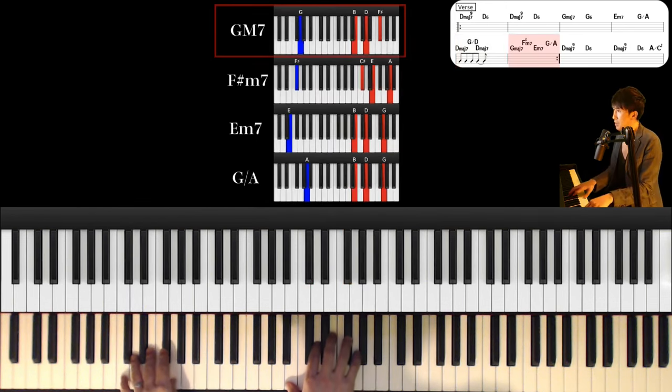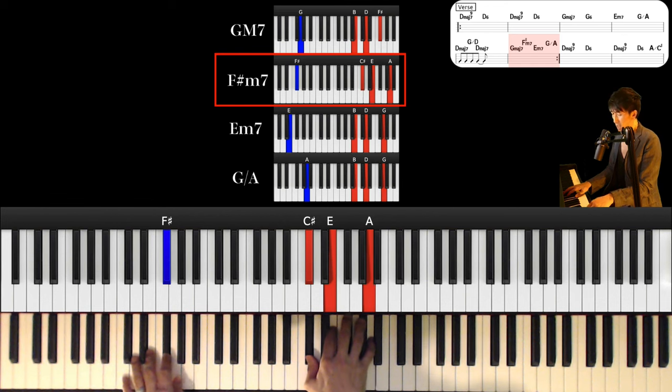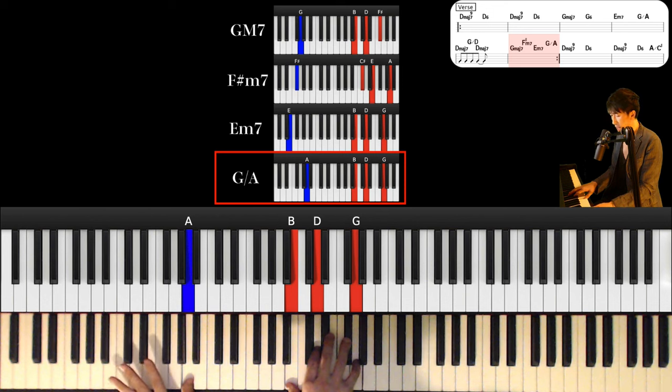And next chord is Gmaj7. Left hand is G and right hand is B, D and F sharp. And F sharp minor 7th: left hand is F sharp and right hand is B sharp, E and A. And next chord is E minor 7th, and next chord is G major over A.